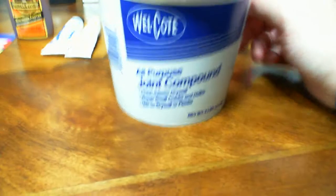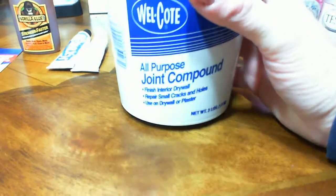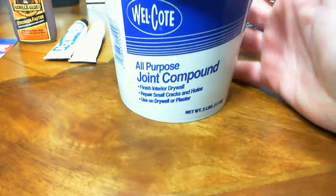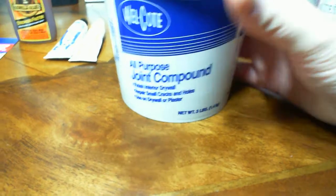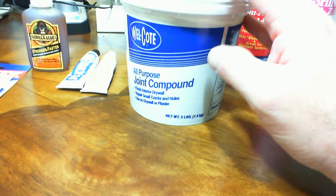Next we have all-purpose joint compound — drywall compound, or as we say in the south, sheetrock compound or mud. You can use this for basing, for dioramas — it's a good way to build up snow banks, hills, or whatever you need. This particular version unfortunately has a very slow drying time, but there are versions that dry in 20 or 45 minutes, so it won't hold up your hobby too long and you can get back to your project.